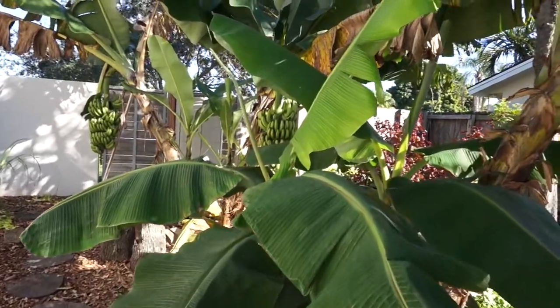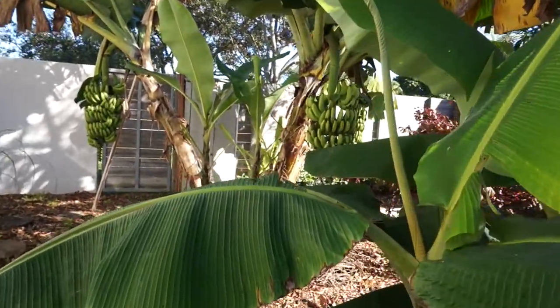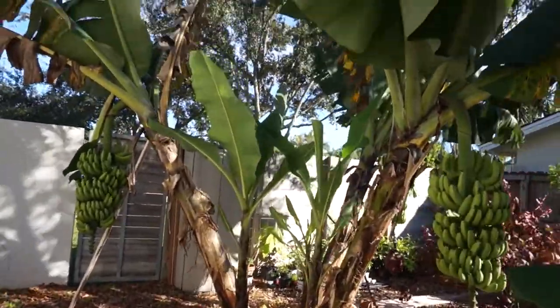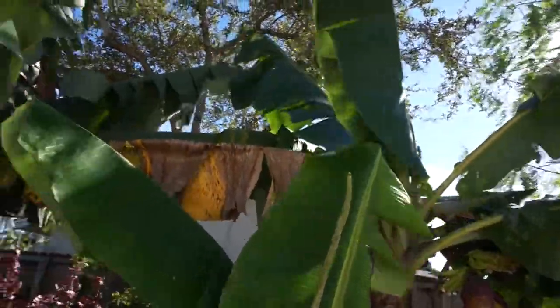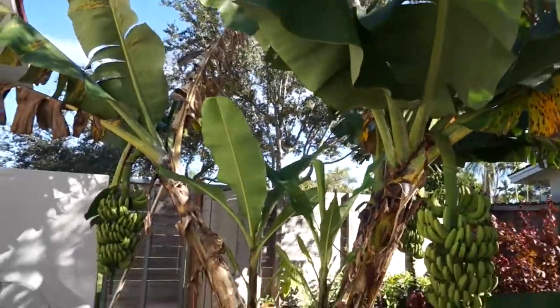When I was first learning about growing bananas, I heard a lot about removing pups. But I actually have not removed any pups from my banana mat. I didn't remove any because honestly that's way more work and I'm just not that interested in putting in that much work unless there's a real issue that needs to be resolved.